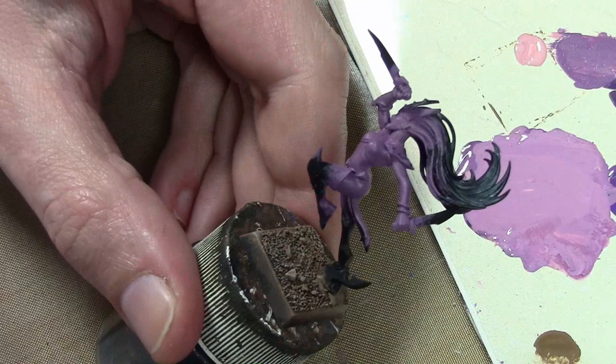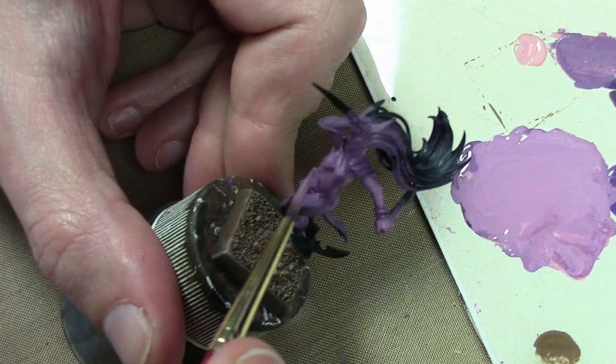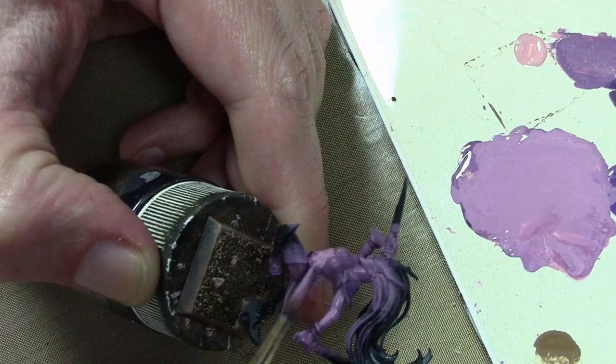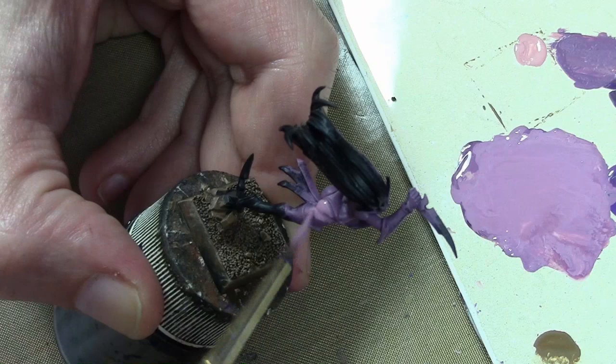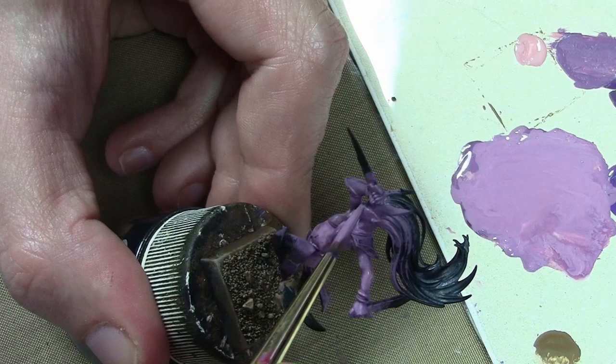Now we're up to the third layer, which I would call the base coat layer, the previous two being shade. To make the base coat, I've now added some Vallejo Game Color Pale Flesh to the mix — so we've gone from a complicated three-color mix to an even more complicated four-color mix. The Pale Flesh is obviously there to highlight the previous two layers, and this is being applied over a majority of the miniature because this will be the main fleshy color.